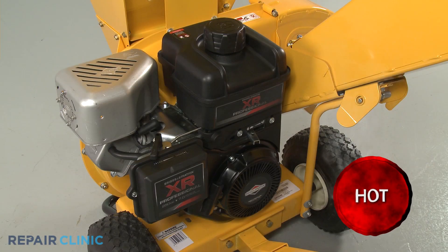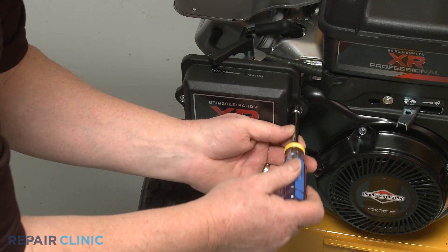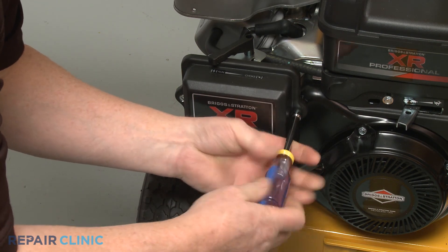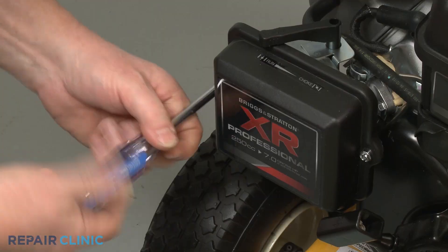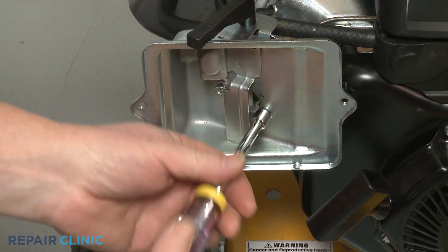Before you begin this procedure, make sure the engine has cooled. Use the 5/16-inch nut driver to unthread the two mounting screws securing the air filter cover. Remove the cover and the air filter, then unthread the screws securing the filter base.